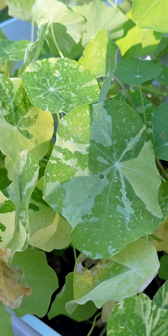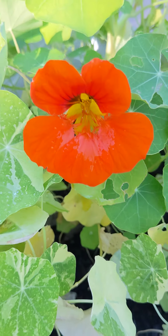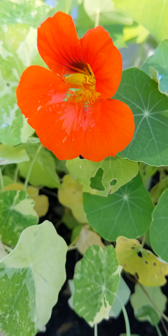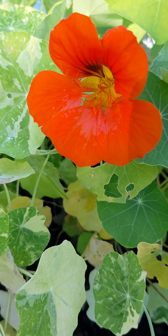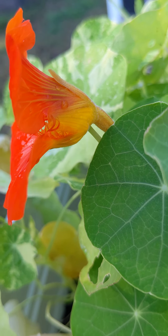This variegated one is a different variety called Cream Troika, but today we're talking about the Double Dwarf Jewel. Great orange flower — you can see the dark lines in there that really give it some distinction. It has a delightfully floral scent, which is ironic but it's true.